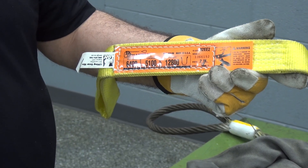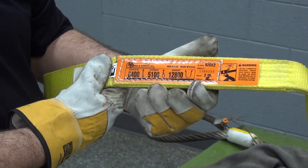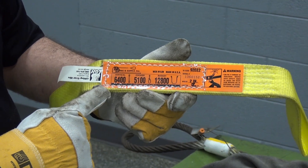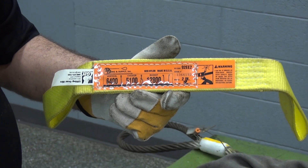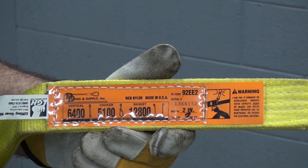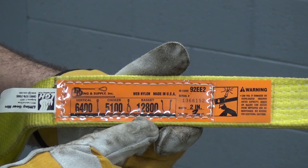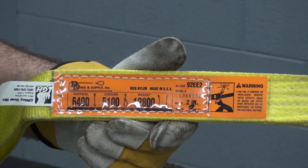Regardless of any type of sling you're going to use, every sling will come outfitted with an information tag that is required for that sling to remain in service. On this standard web sling you're going to notice three different capacities listed: your standard vertical capacity within six degrees, your choker configuration which is always going to be your lowest rating for that sling, and your basket rating which in this case will be for a 90-degree basket only.